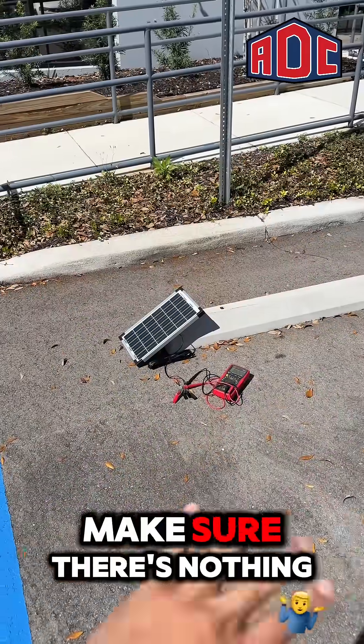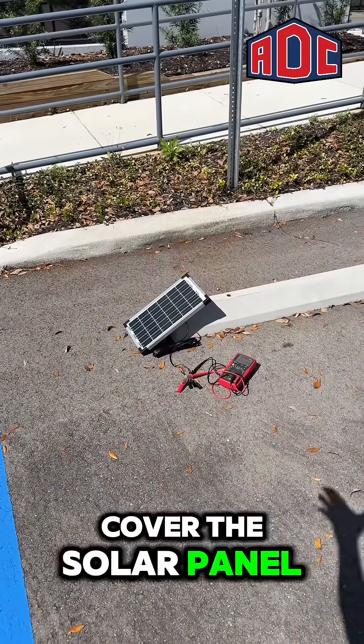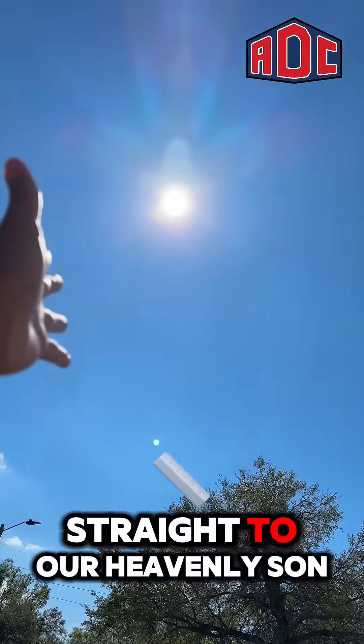Now to test your solar panel, make sure there's nothing covering it, because anything that's gonna cover the solar panel is gonna make it drop in voltage and drop in amps. Make sure it has a clear window display straight to the sun.